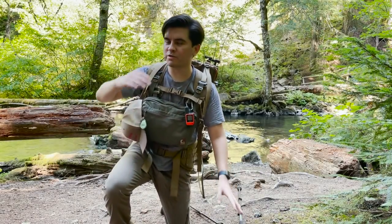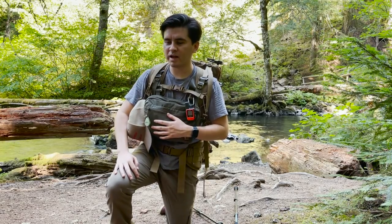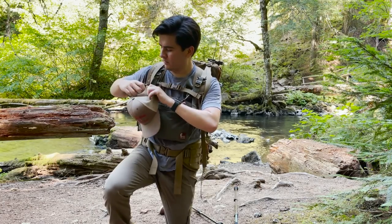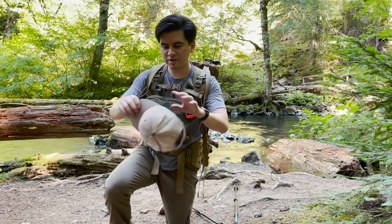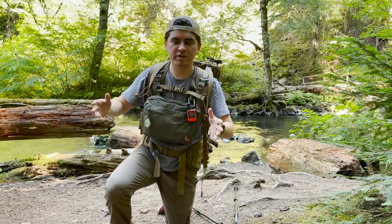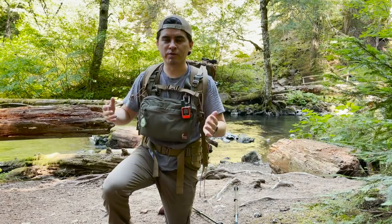After hiking all afternoon with this Hill People Gear Ute V2 backpack, I have a lot of thoughts about it. First things first — there's a couple things top of mind just because I'm pretty uncomfortable right now. Because of that, I'll start with the negatives. I have a lot of nice things to say about this backpack, but remember, this is my first impressions, not a review.